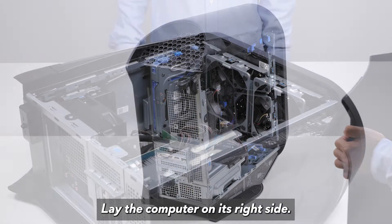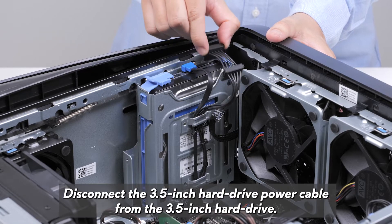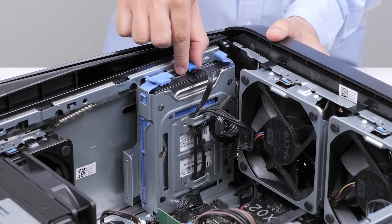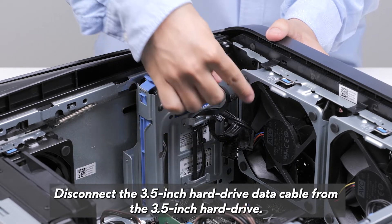Lay the computer on its right side. Locate the 3.5-inch hard drive. Disconnect the 3.5-inch hard drive power cable from the 3.5-inch hard drive. Disconnect the 3.5-inch hard drive data cable from the 3.5-inch hard drive.